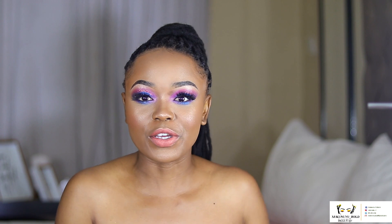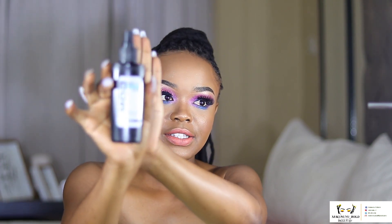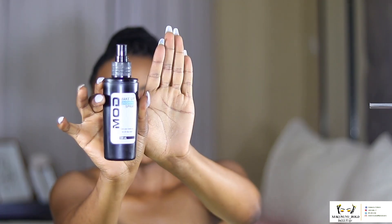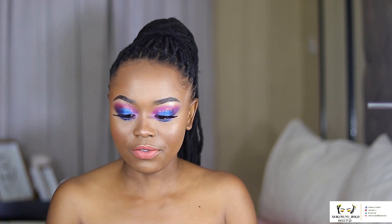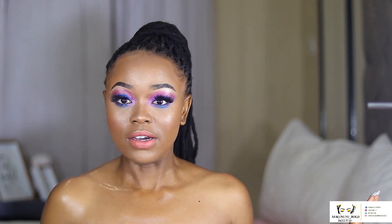I'm back with the lashes on! The final step is using this Molding Setting Spray. I've shifted my camera a bit and it's windy — you'll see the curtain moving, those are not ghosts, it's just wind! So we're gonna set my face. Okay, that's a lot of spray!